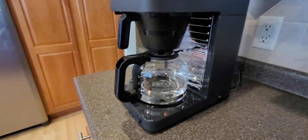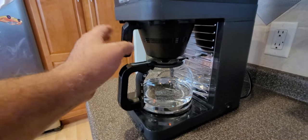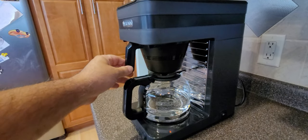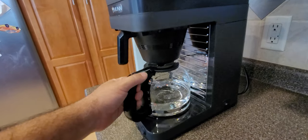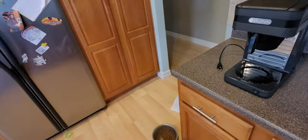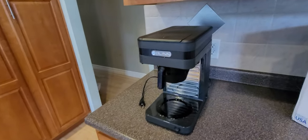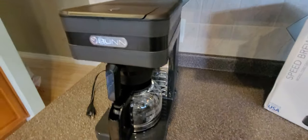Once it's done draining all the way, shake the machine around a bit - I like to tap on it. Make sure the coffee holder is seated properly; it's done draining. Take the rest of the water and dump it out, then put the pot back. Now you're ready to brew coffee.